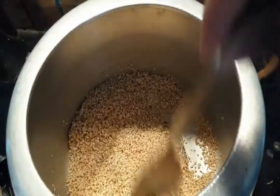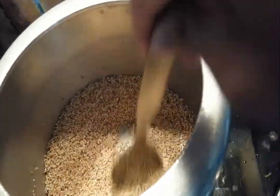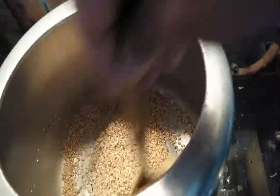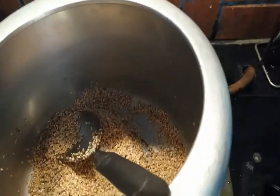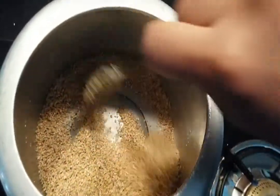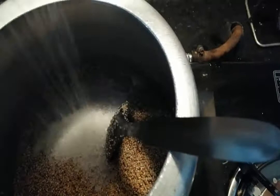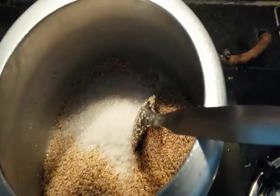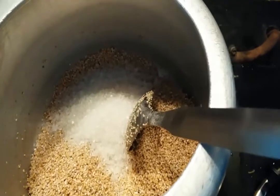The dahlia is now fried — I can feel the aroma of the fried dahlia, it smells really nice. Keep the flame low so it does not burn. As I mentioned, add half the amount of sugar relative to the dahlia. I have added the sugar, and now we will add water.